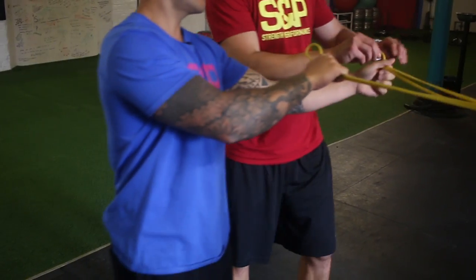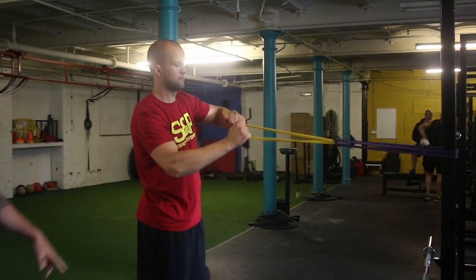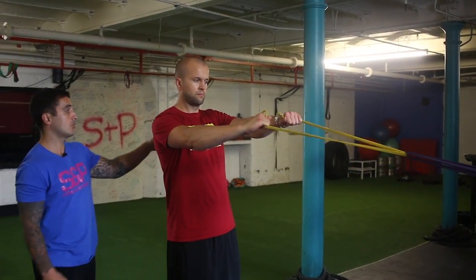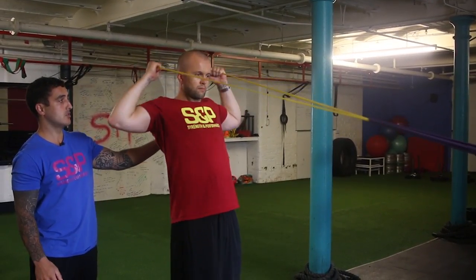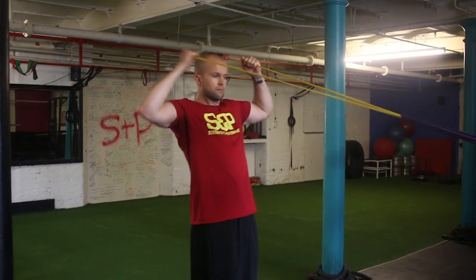You grab it — his arms are straight to start. The focus is always going to be to drive with the elbows and then squeeze the upper back. Aim for his face and then forwards. In, squeeze, back. Always try and focus on holding that squeeze for a split second or two.